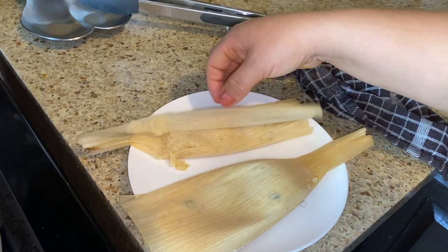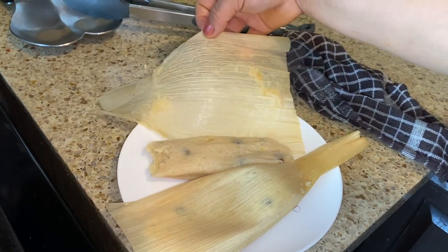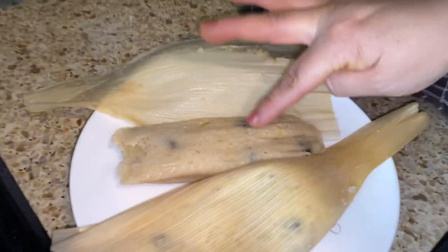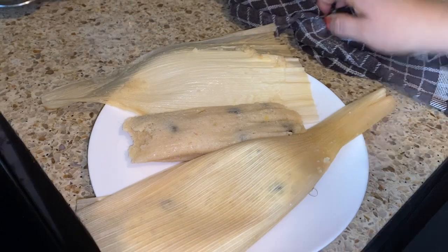What you want is the dough to come apart from the corn husk - like this one here, it's done. It might look like it's probably not cooked, but it is. Once it cools down it'll get its perfect shape. That's what you want.